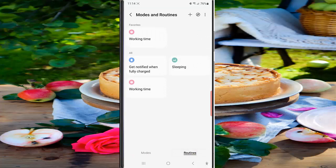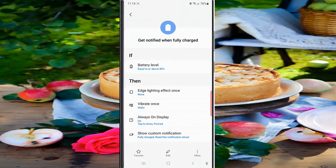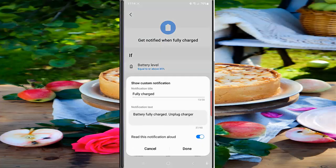Tap Routine. While you are on the routine screen, tap the 'Get notified when fully charged' routine, then tap 'Show custom notification,' and tap the blue toggle next to 'Read this notification aloud' to turn this option off.